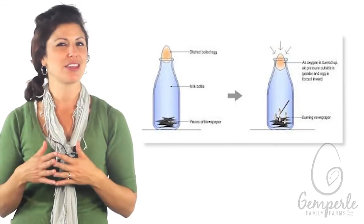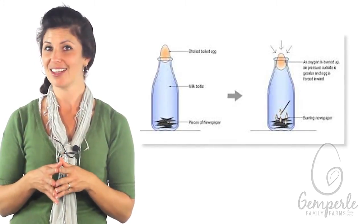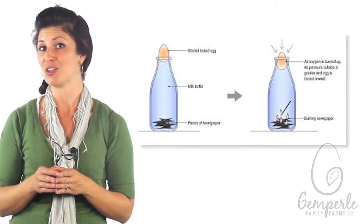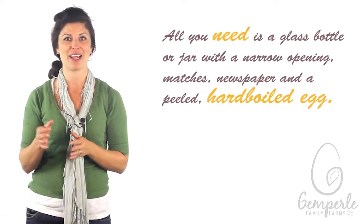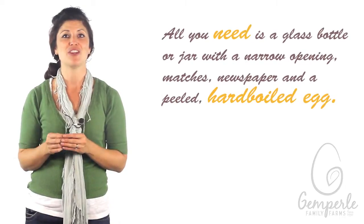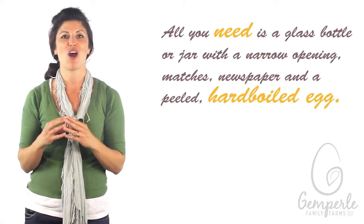Let's start with the egg-in-the-bottle experiment. Do you think it's possible to squeeze an egg into a glass bottle without destroying the egg? It is. All you need is a glass bottle or jar with a narrow opening, matches, newspaper, and a peeled hard-boiled egg.